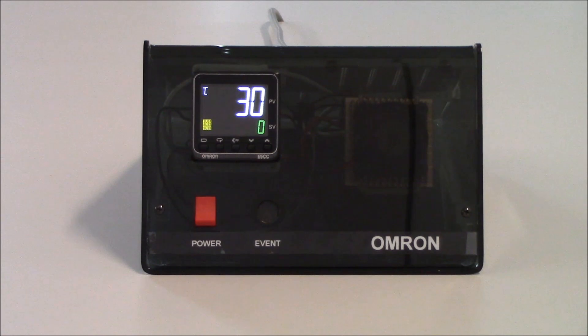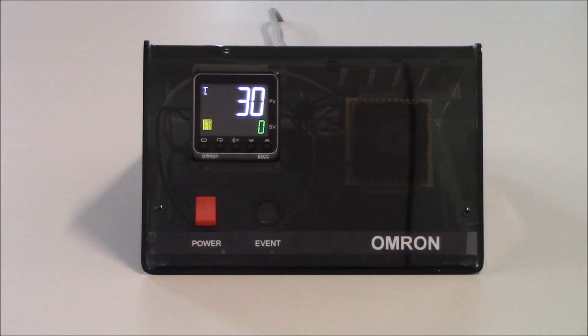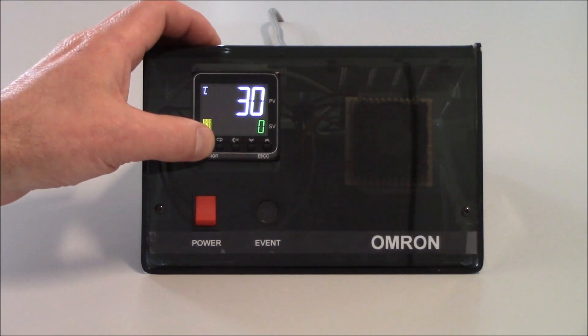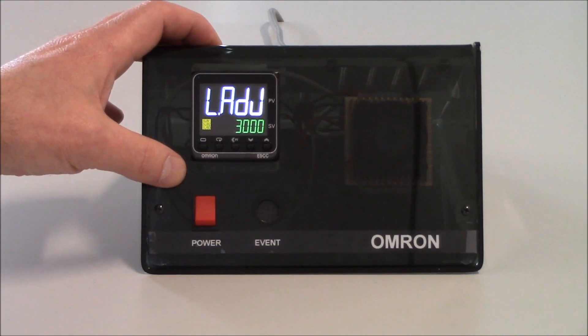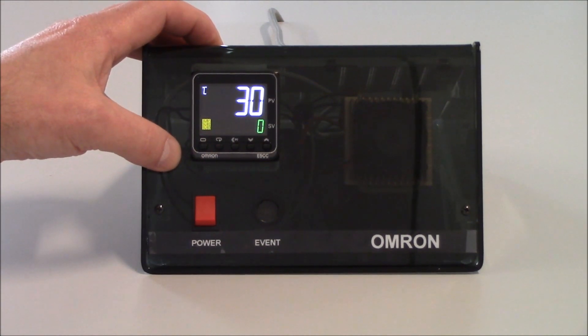To get into the actual programming of the unit, we do need to get into the initial setting level. To get into the initial setting level, we're going to hold the level key for three seconds. To get into the adjustment level, all you have to do is tap on the key — just tapping on it gets us into the adjustment level. Tapping it again gets us back to our operation level.